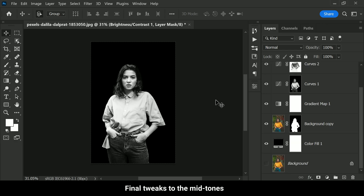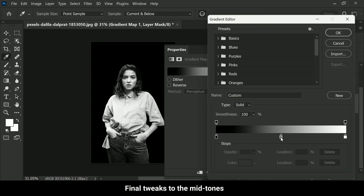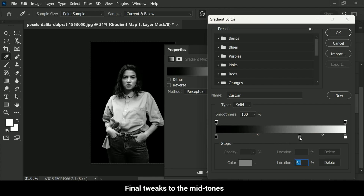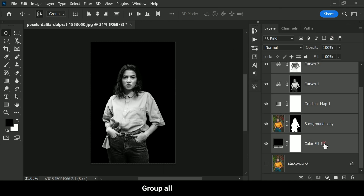Now to add the final touches, open the gradient map and adjust the gray handle, moving it toward the left side or right side to your liking. This will allow you to control the midtones and achieve even better results. Click OK to apply the changes.